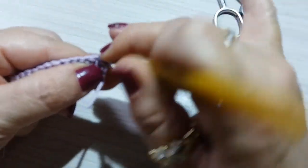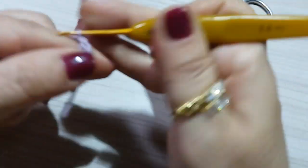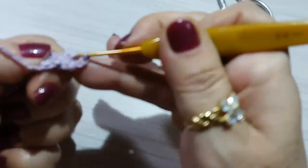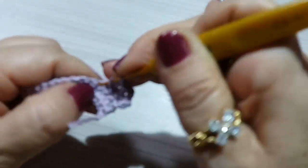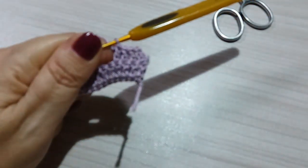I make one chain, turn my work, insert into the first stitch and make a single crochet, then go up two chains. That's the height of a double crochet. I'll make stitch over stitch until the end, where I'll again have 16 double crochets in this second row. I'll come back to show you.